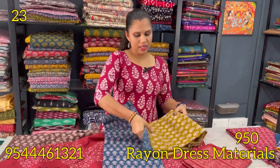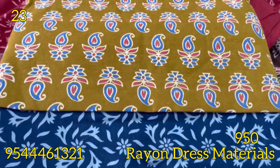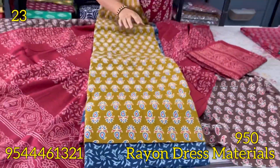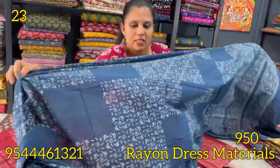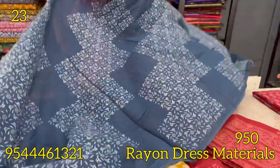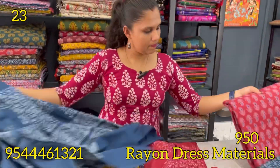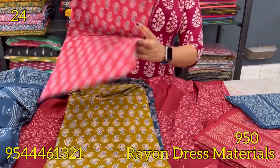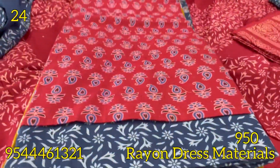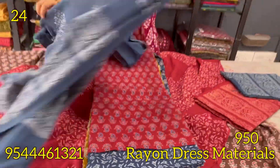Next is a mehendi green and indigo blue combination. This pattern comes in the same design. Maroon and indigo blue combination — top and bottom same. This pattern comes in indigo blue shade.